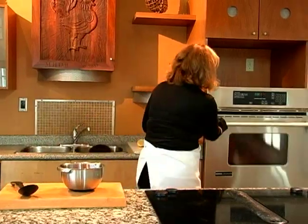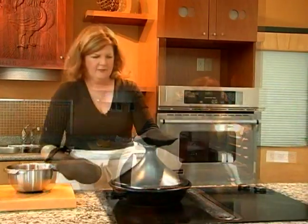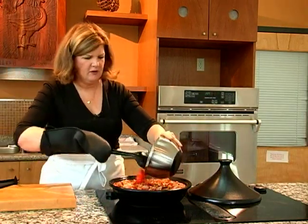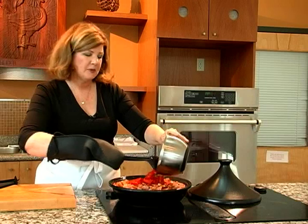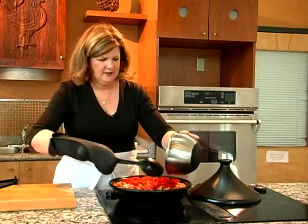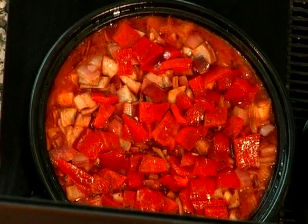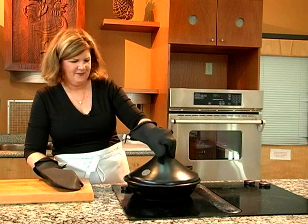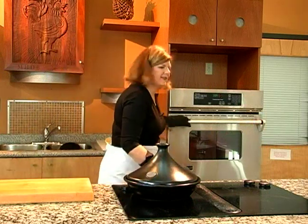Now we're going to remove the tagine from the oven and add our final vegetable and let it cook for another 10 minutes. We want to put the red pepper all over. It's the last vegetable to be added because it takes the least amount of cooking time. I'm going to just spread that over. We'll put the lid back on and put that back in the oven.